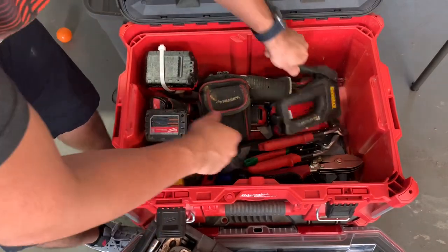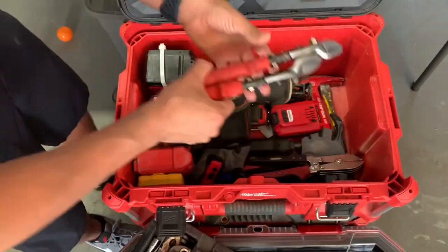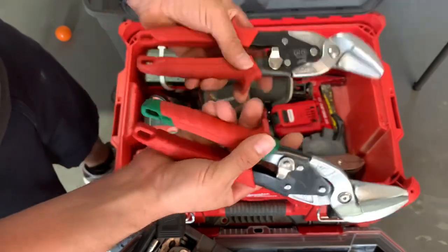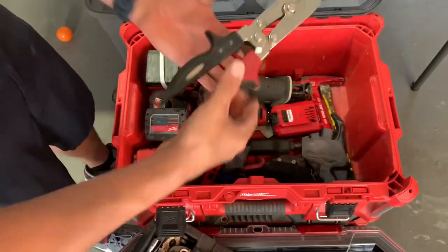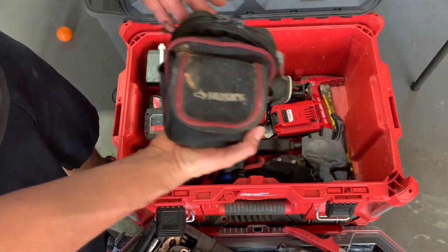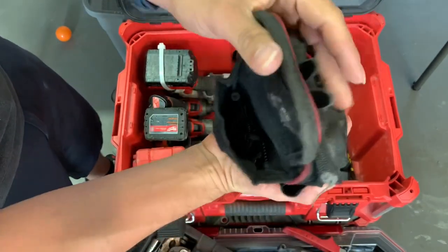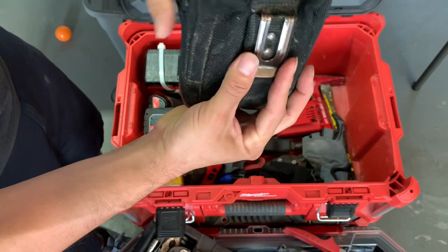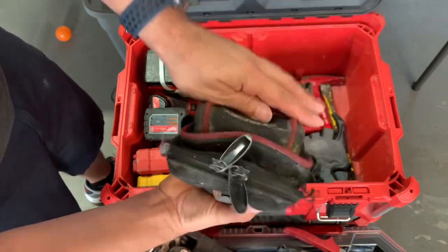In here I have my Dewalt stapler — awesome stapler, I really recommend this one. I have my Milwaukee snips; I recently did a review on these and they've been working great. I have my Malco crimpers. I use this little Husky pouch — I put drywall screws in there, connect it with a zip tie to my ladder, and I can just reach in and grab screws while I'm working. It has drywall screws and peanut screws inside, so I just put my bit in while I'm on my ladder and pull out what I need.